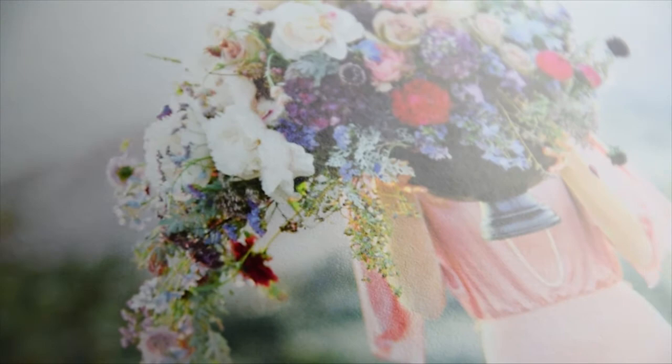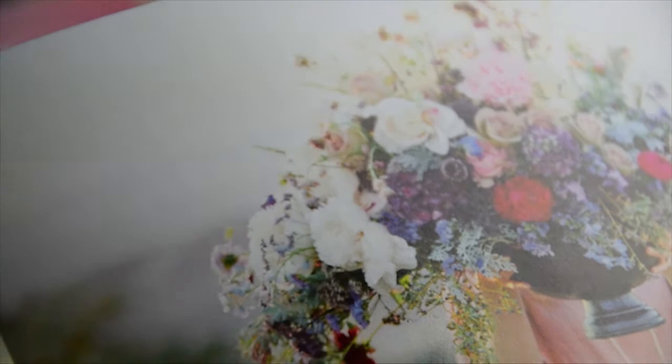Canson Infinity Platine Fiber Rag: a 100% cotton paper with a slight texture and unique satiny finish. It displays deep blacks and gray tones extremely well, making it perfect for black and white photos.